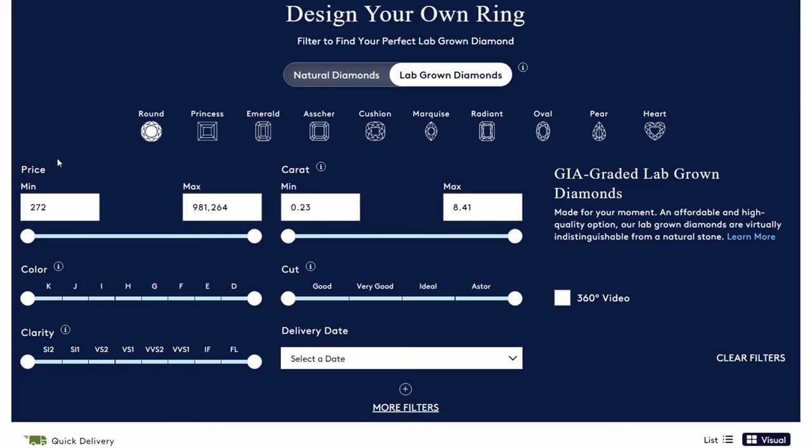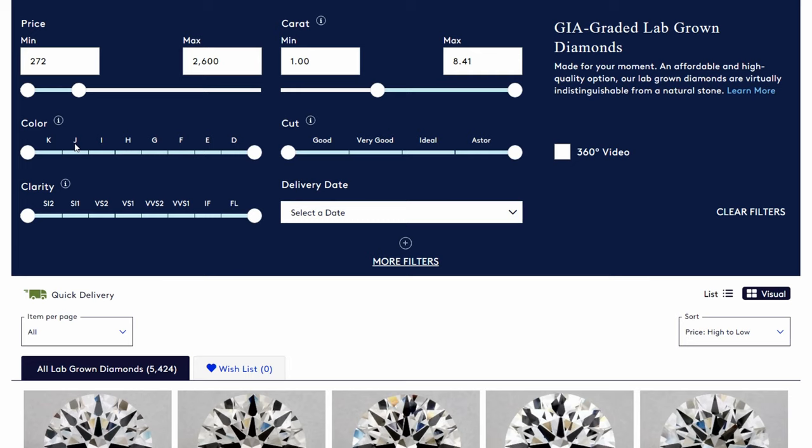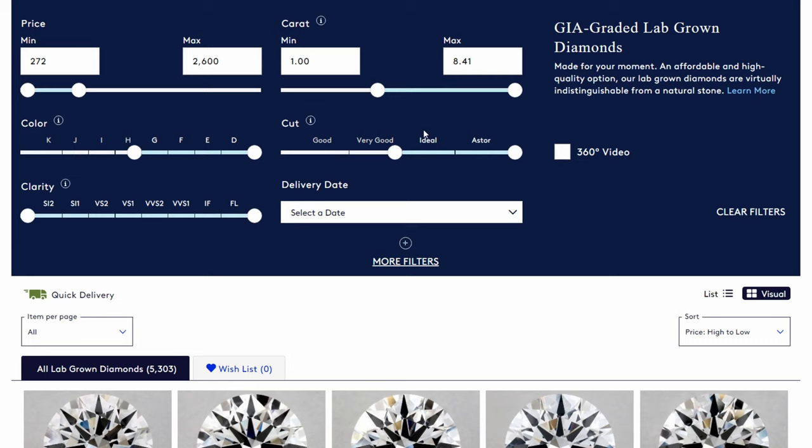For price, we have right around $2,500 to spend. Since our setting was $500, I'm going to set the maximum price to about $2,600 just to make sure we have a little bit of leeway, and we can see all the diamonds that are available. For carat weight, we want to make sure we're at least one carat, so I'm going to set the minimum carat weight to one. For color, I'm going to make sure our color is G or better. Our cut is ideal or better — this is very important, we do not want to compromise on cut. And for clarity, I'm going to go with VS1 or better — that's a very safe bet.